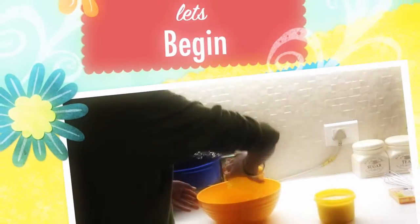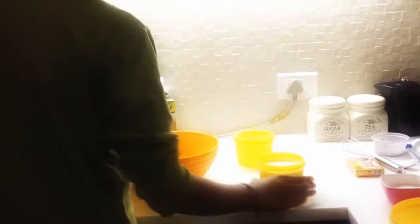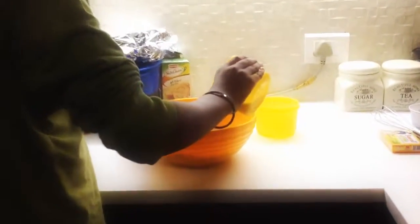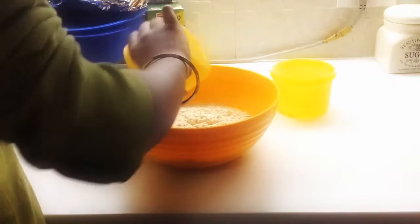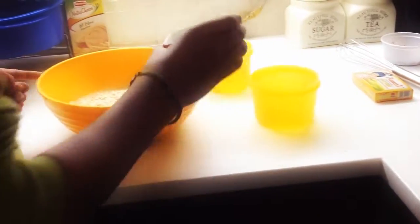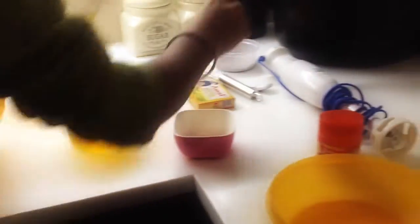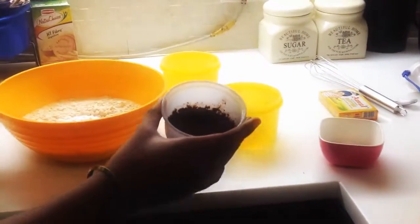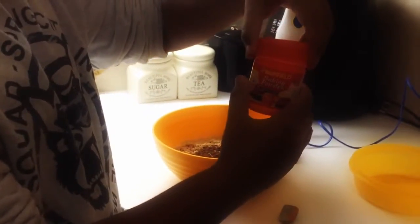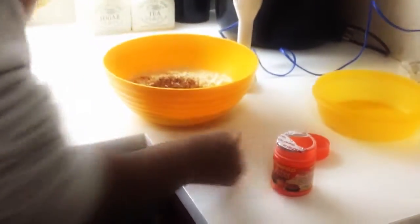Then add the sugar, and then use your chocolate drink. You need a teaspoon — a normal teaspoon — and you need to use your baking powder or baking soda if you have it. Just take a teaspoon.